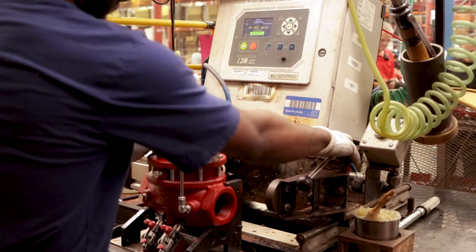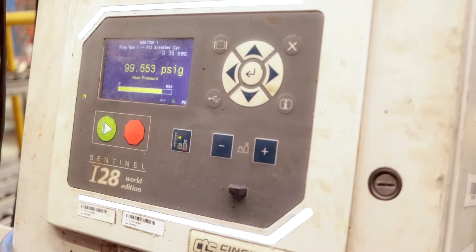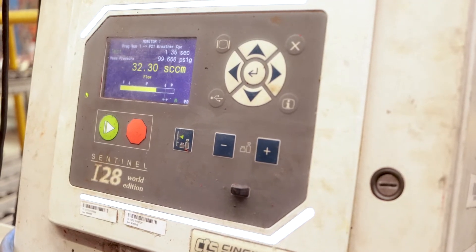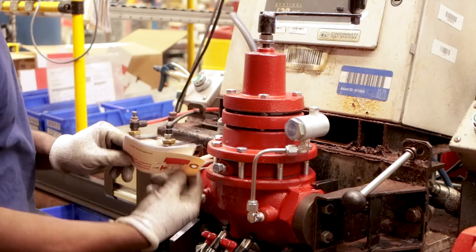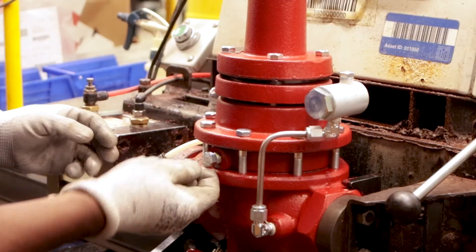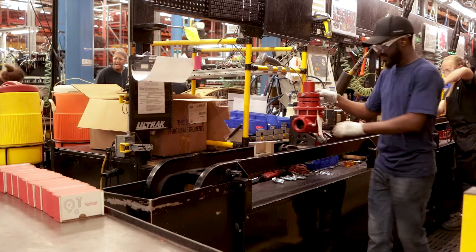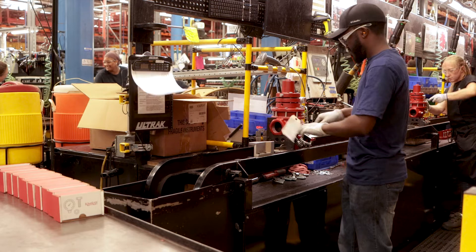When the assembly is complete, it is CTS tested. It runs multiple pressure tests to ensure the valve is not leaking downstream or to the atmosphere. If for any reason the valve does not pass, it would be tagged and moved to another operator for troubleshooting to make sure the issue is fully resolved and retested before the item is prepared for shipment.